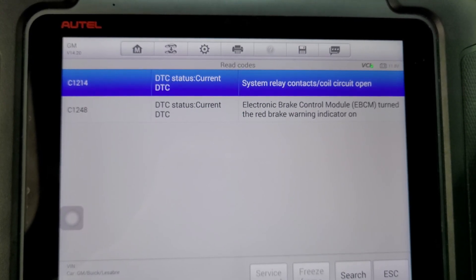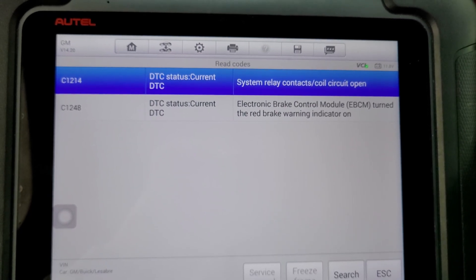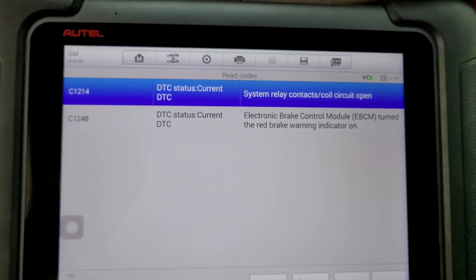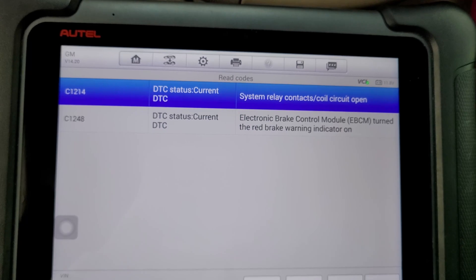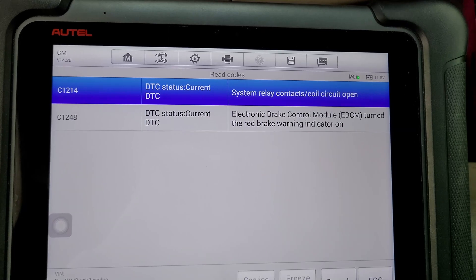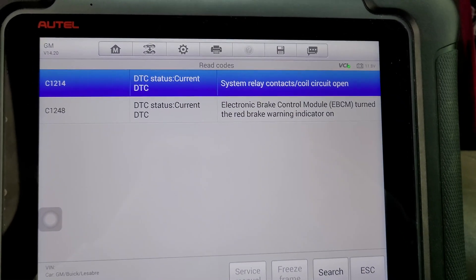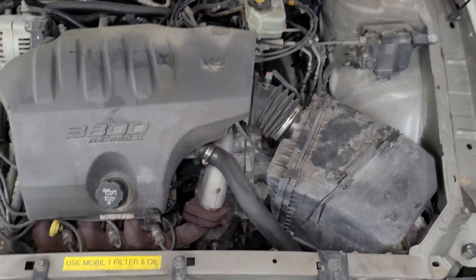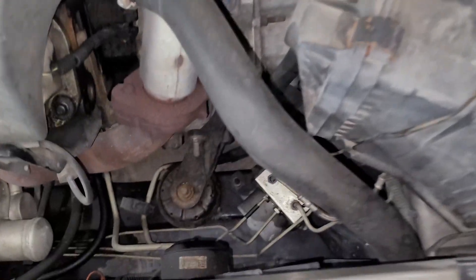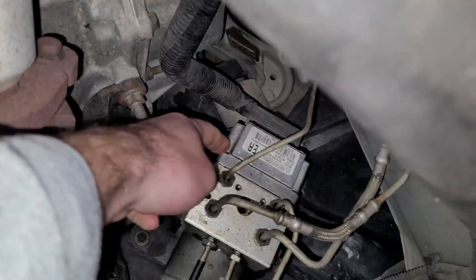It's usually just a bad solder joint. The bulk of repairing this thing is just reopening it and then resealing it back up — the repair is actually quite easy. Let me show you where the module is located. The module is located directly under the airbox, right there.